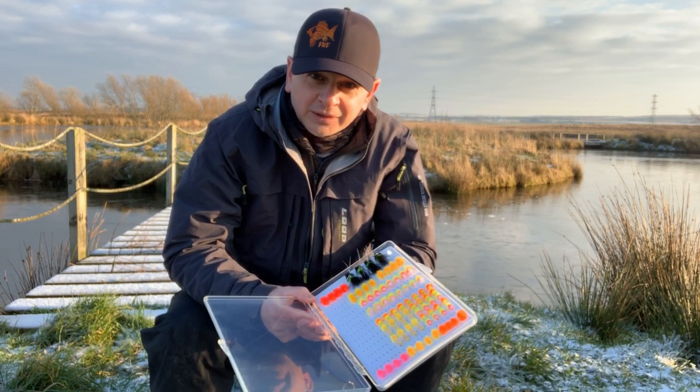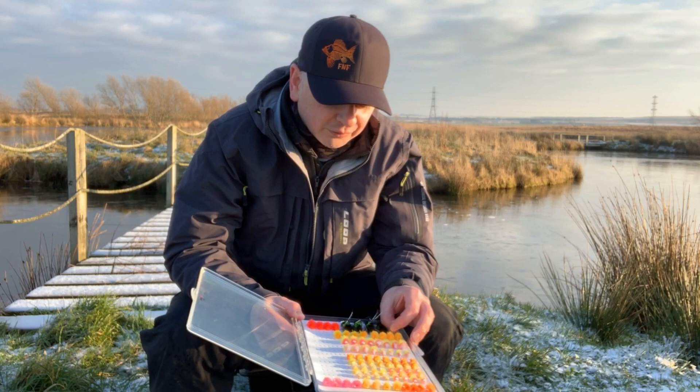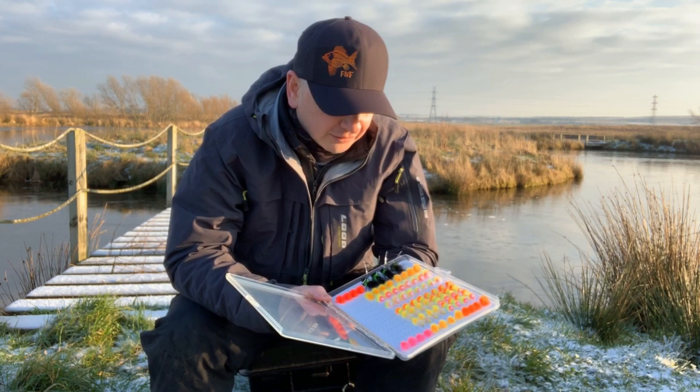For 2019 onwards, Fulling Mill have decided to use FNF products for all their stillwater patterns, so you're getting the FNF jellies, the jelly tens, the block jellies — these sorts of materials. The benefits of those are you're going to get more movement in your patterns, there's thinner fibers, they're expertly dyed to work in colours, there's more cut ends and more cut edges that'll fluoresce light.